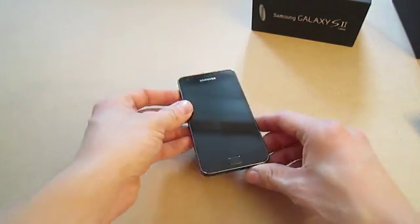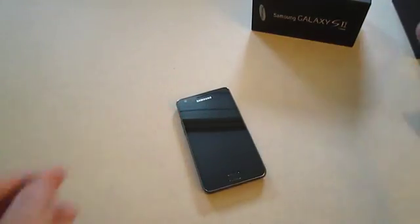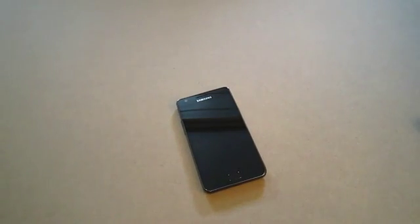So that is it for my unboxing of this gorgeous phone. I'll be testing it in the few days to come and be giving you a better review. Please subscribe if you liked the video, find me on Facebook and Twitter, share the video with your friends. Thanks for watching.